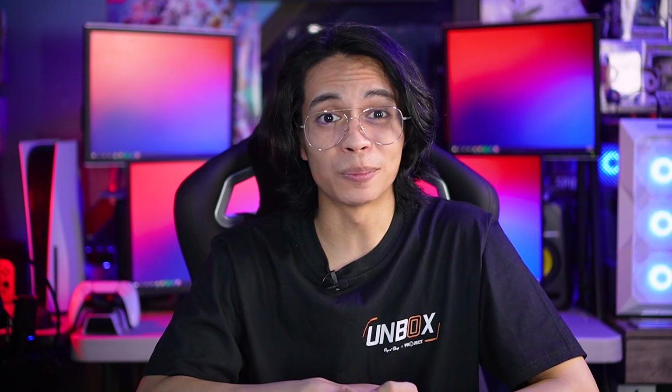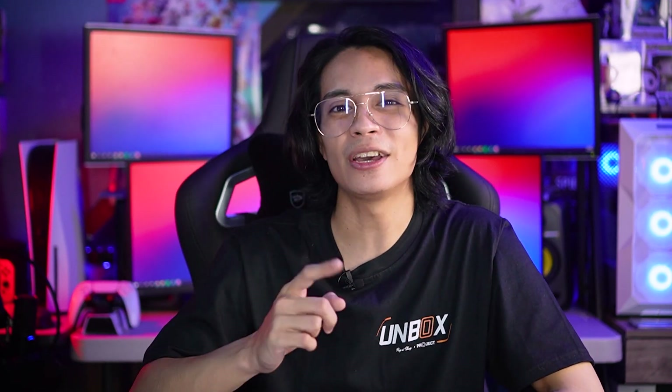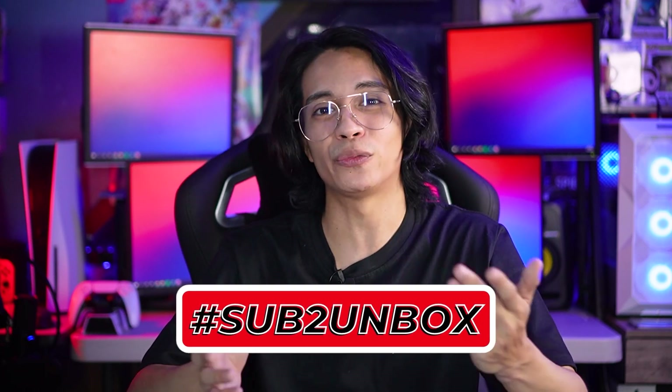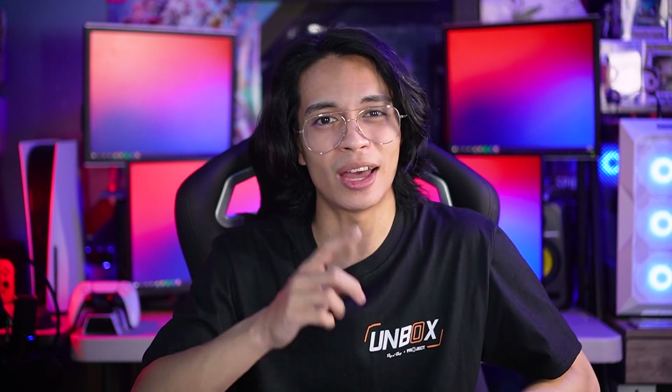You guys can check out more tech reviews on Unbox.ph. Don't forget to like, comment, share, and subscribe — because when you hit 250k subs, we're giving away a smartphone. Don't forget to use the hashtag 'sub to Unbox.' Hit the notification icon if you want to get updates when we drop videos. Once again, it's your Tech Pro Cholo, and I'll see you guys in the next one.